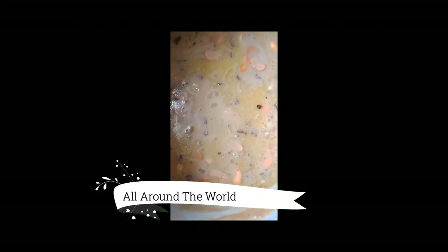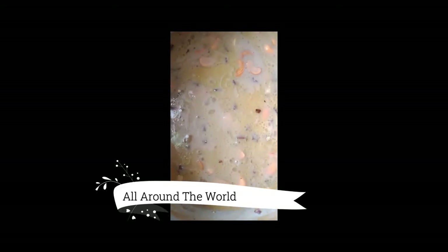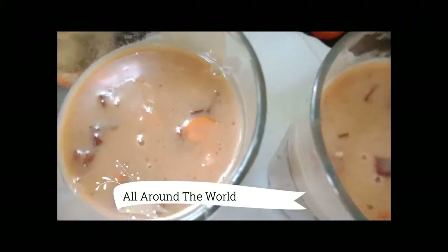Our Onam payasam is ready — Ada Pradhaman is ready. Now we can serve. Enjoy — try and enjoy our payasam. It is ready to serve.